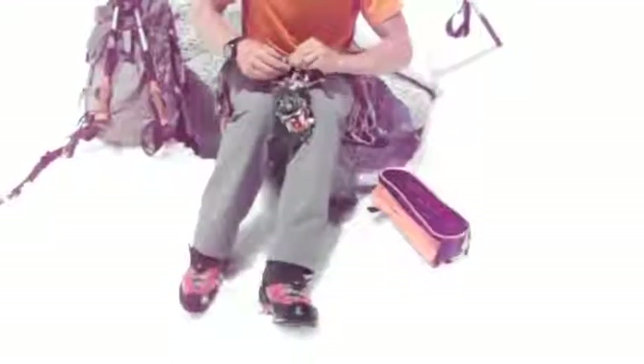You want to find a nice spot to sit or stand that's safe, and you want to do this before you get onto very steep sections on your climb. You could say before you need them, because you want to put your technical gear on in a place that's safe.